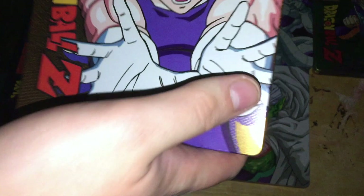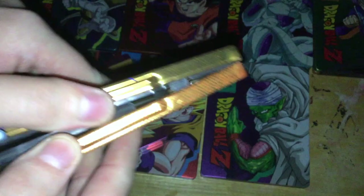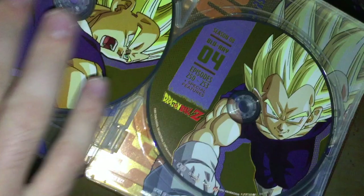Season 8 features Vegeta in a nice golden yellowish color, with Vegeta on the back as well. The discs have about 9 episodes per disc. On the inside you have Majin Vegeta with Babidi and Dabura — definitely reused from the season sets. Discs 1 through 4.